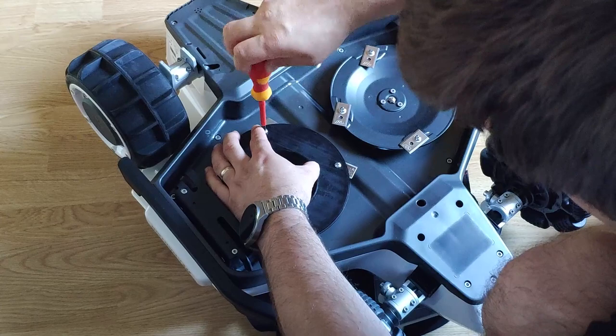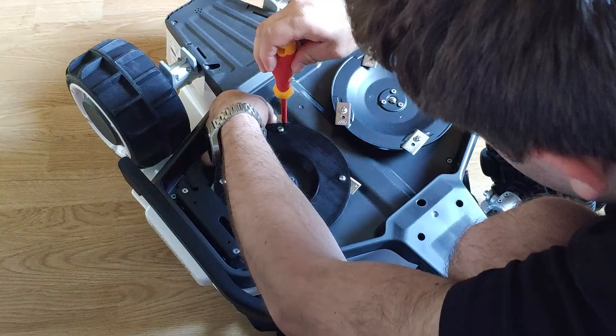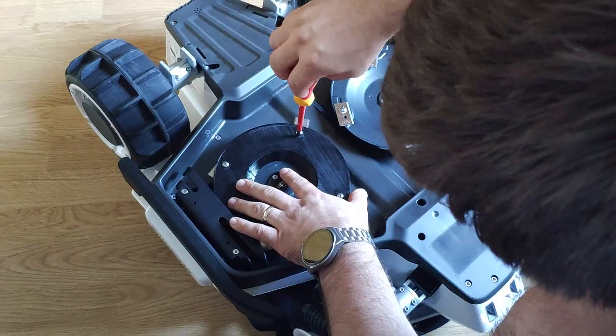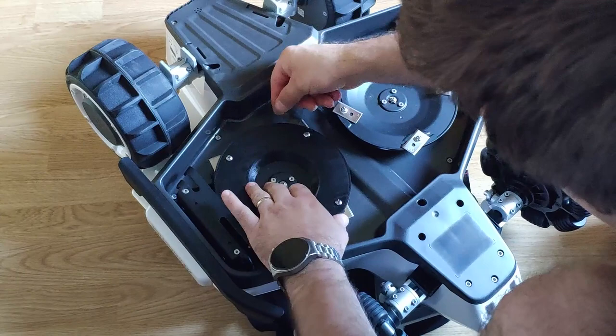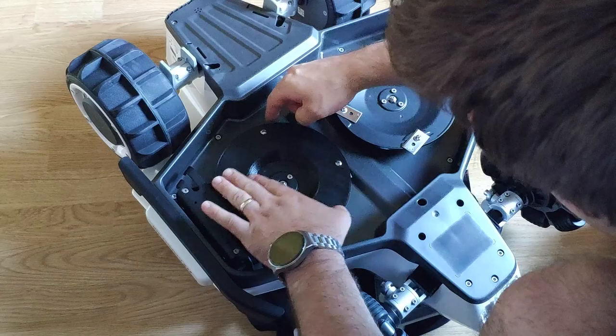The last one. All four screws are tight and all four blades are free. So if you close the blades in, the centrifugal force will open the blades out.